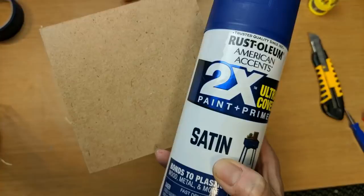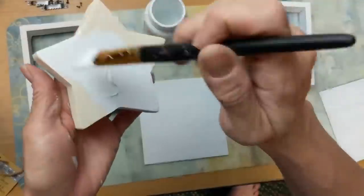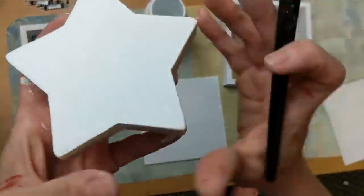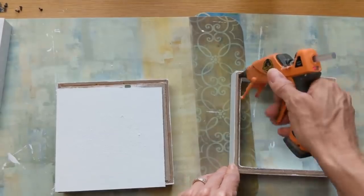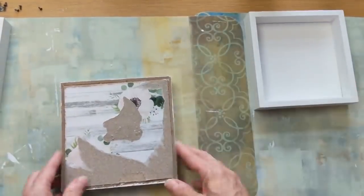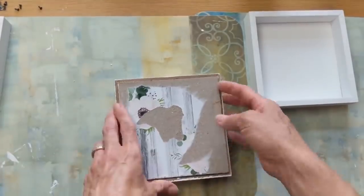I took one of the backs and spray painted it with blue spray paint. Then taking all three frames, I'm giving them a bright white coat of chalk paint, as well as the chunky wood star which I'm also painting white. Then I'm going to hot glue two of the white backs into the frames so two of my boxes are completely white — both background and frame.